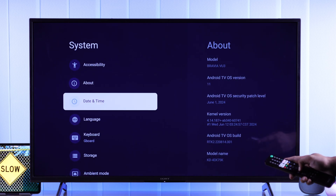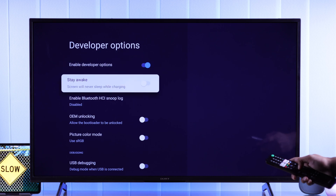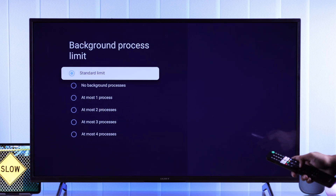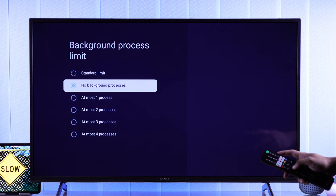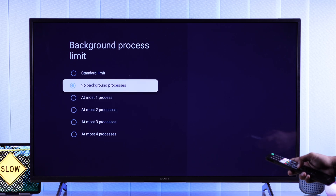Go back and find Developer Options, open it, then find Background Process Limit. Select it and choose No Background Processes at all. This will make sure that no app is running in the background and your TV will speed up considerably. If you want, you can also choose one process or two processes and see if that works.